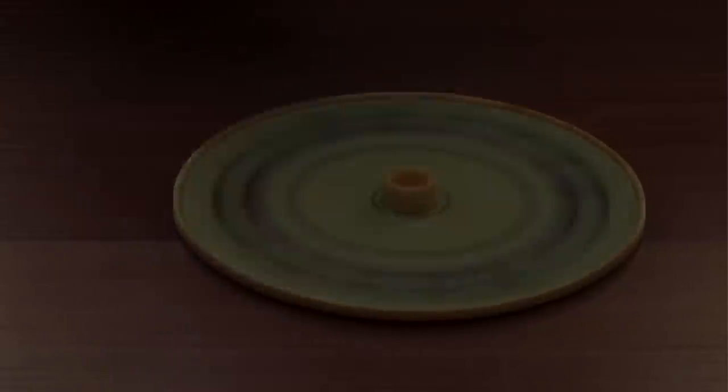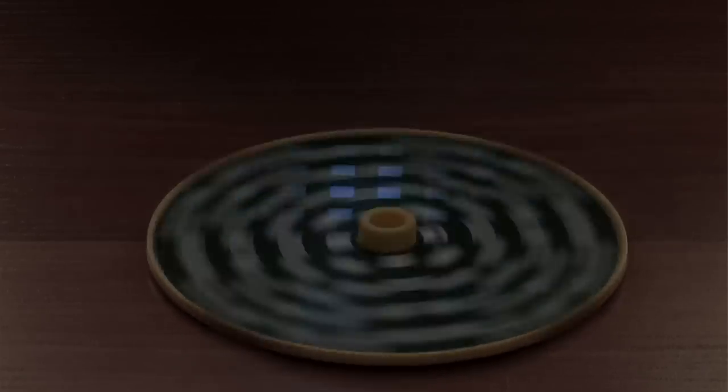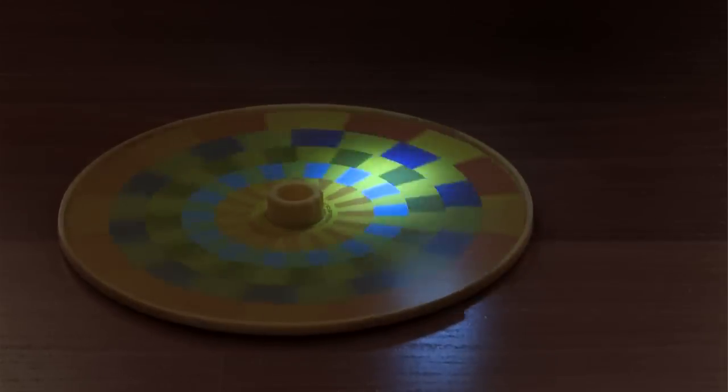It comes with an adjustable strobe light which allows you to change the speed of the animation. You're not going to believe how much fun you're going to have learning about optics and animation. So head on over to stevespanglerscience.com and check out the strobe light animator.